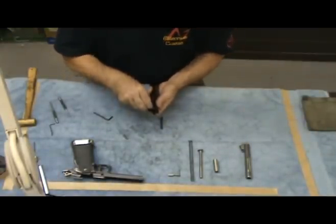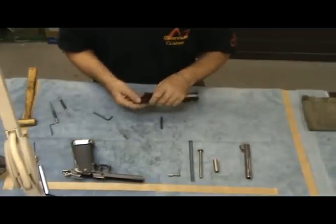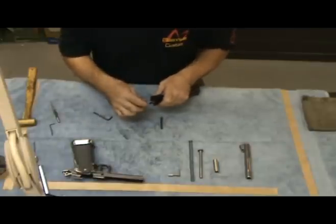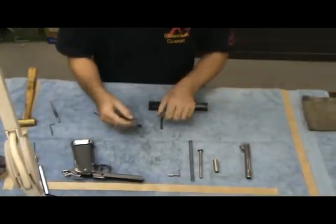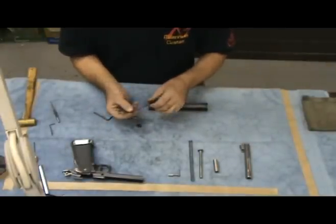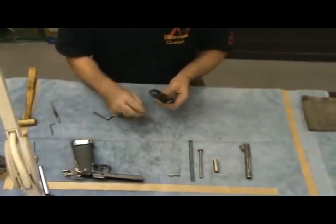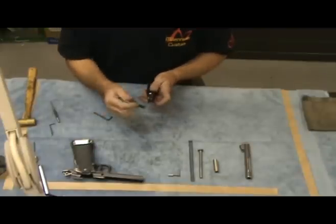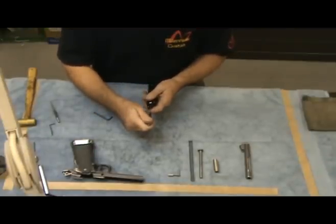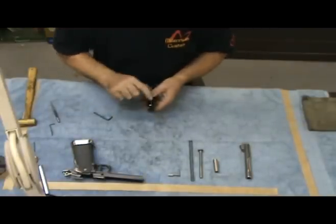Now we are going to grab the firing pin stop and fit it just to make sure that everything lines up. We will reassemble the firing pin and insert it into the channel. Start the firing pin stop, and by compressing the firing pin and pushing down on the firing pin stop, that assembly is complete.